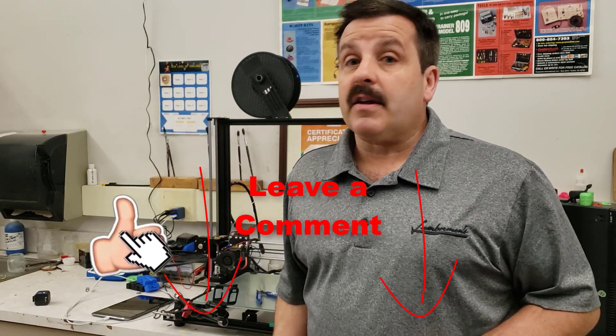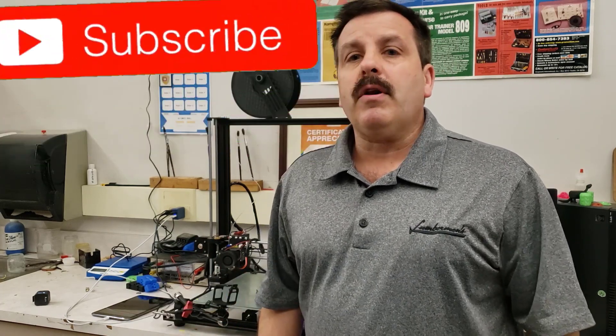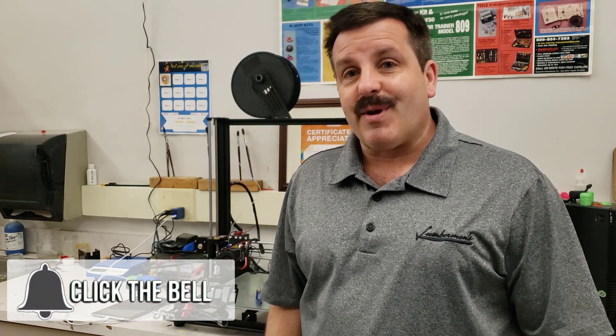Friends, if you enjoyed the video, please give it a like. If you've got a question, comment, or suggestion, add it down below. If you haven't subscribed yet, what are you waiting for? Smash that subscribe button. And last but not least, hit that notification bell if you want to be the first to know when there's a brand new video from me, HL Mod Tech. Thanks for watching, have a great day.